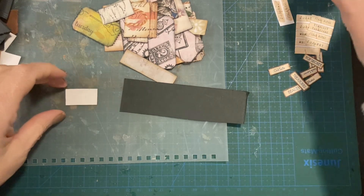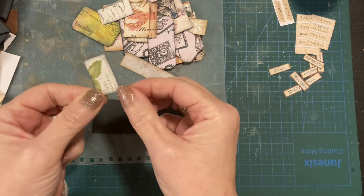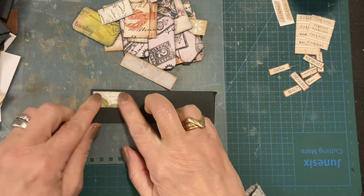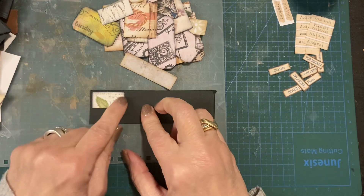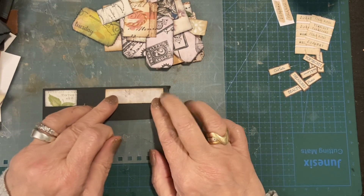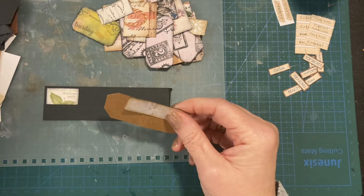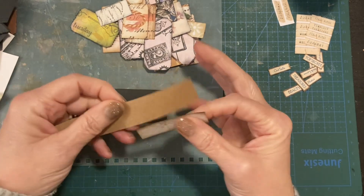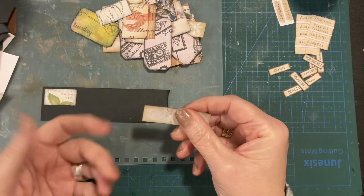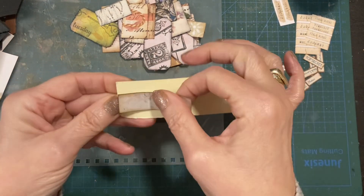I'm just sticking them down — might stick one or two at once. Oh, that edge is a little bit wonky. This one — could I do this one on brown? I don't know what it is, but since I cut these out I think everything looks better on black. I'm trying to be like, no, you can do some other colors, but I kind of love the black.